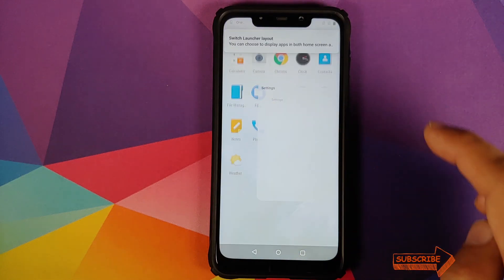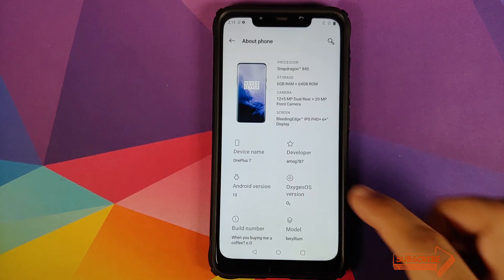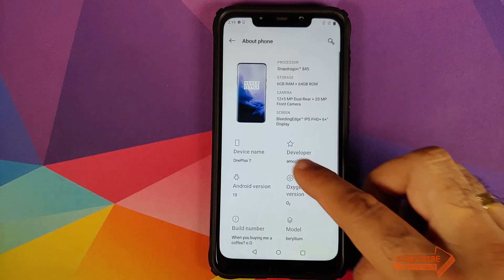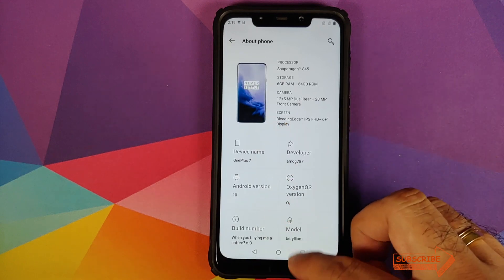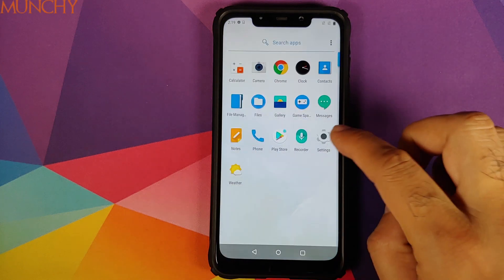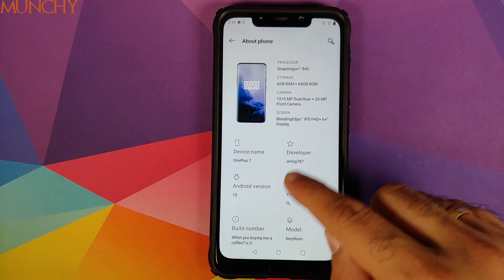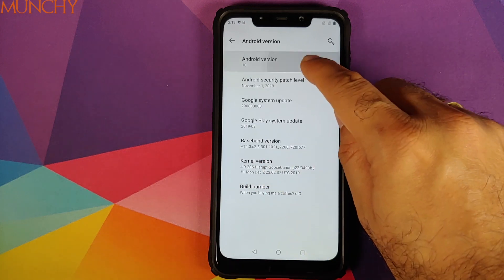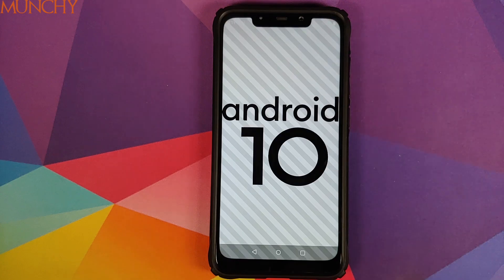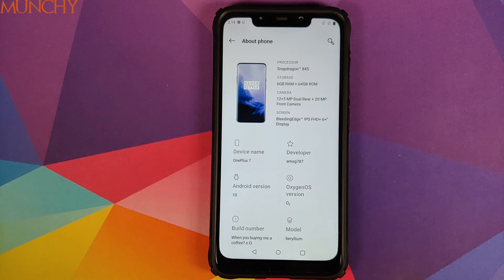Now if we go into Settings and About Phone, you can see we are running OxygenOS 10 based on Android 10 from the OnePlus 7 on our Xiaomi Poco F1. For what's new in this build, I recommend reading the pinned comment — you'll find a lot of information there. That's how you install OxygenOS 10 on your Xiaomi Poco F1. I hope this video helped — likes, shares, and subscribes are appreciated. Feedback and comments are always welcome. See you when I see you.